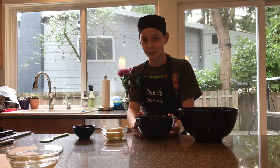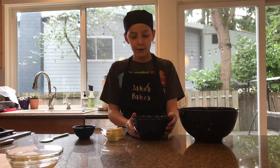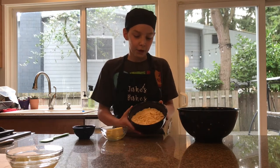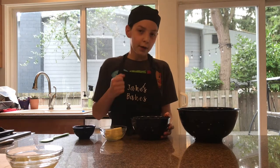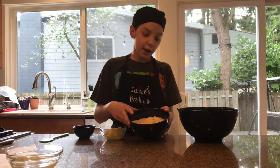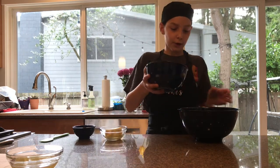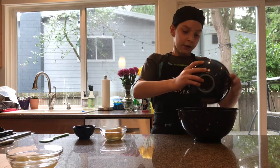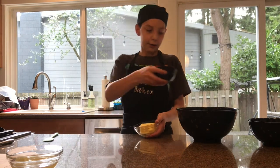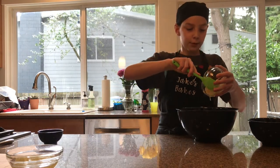You're going to want to preheat your oven to 350 degrees. We crushed up some Ritz crackers — originally the recipe calls for saltine crackers, but we thought those might be a bit too salty so we're using Ritz crackers. You can use a mixer, a food processor, or your hands, but don't crush them too much — you want to leave them a bit coarse. We're going to pour 60 crackers worth of Ritz crackers into our bowl.